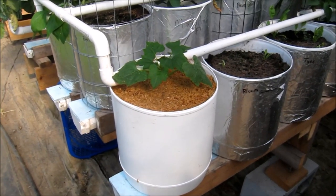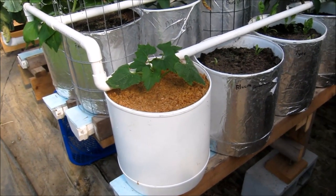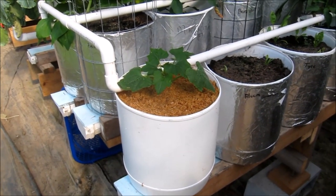There it is, plugged into the system. That might not be its permanent home — it's just sitting there for now until I can rearrange things.